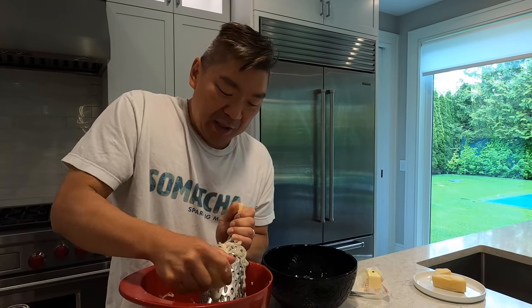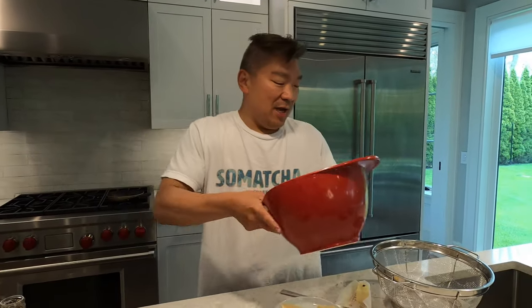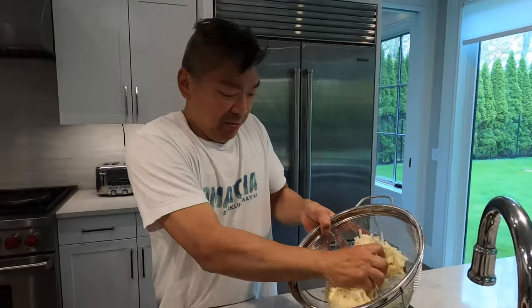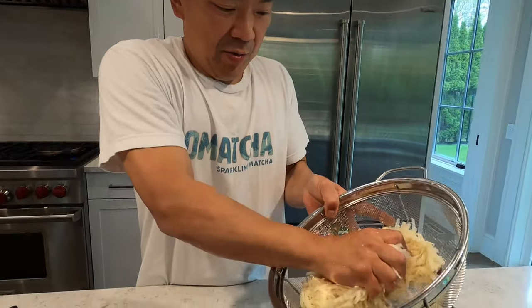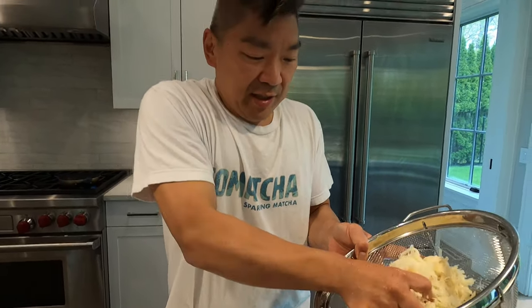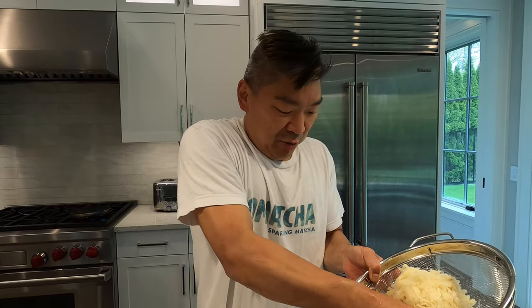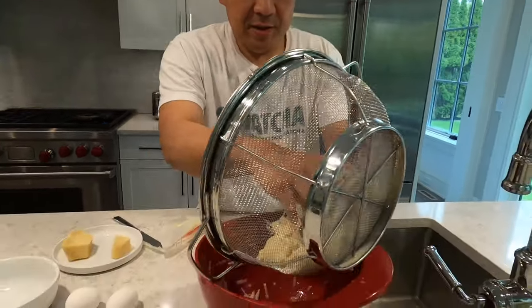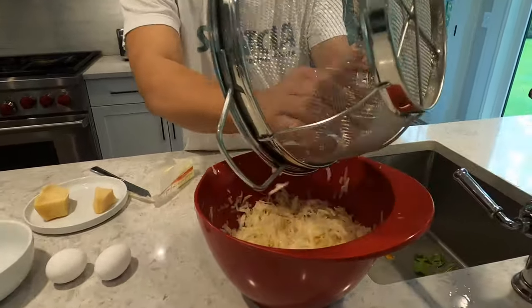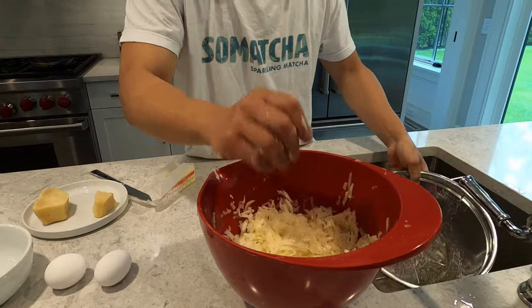We're gonna have to squeeze these out to eliminate the water. I'm gonna drain these potatoes out in a colander and see how much liquid there is — not a whole lot, but there's some in there. It just helps when you're getting things crispy — you just don't want the water in there. Give it a good wring out with your hands. It's not gonna be perfect, but get as much water out as possible, then put it back in the bowl. We're gonna work fairly quickly because the potatoes are going to start to oxidize.